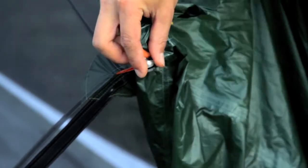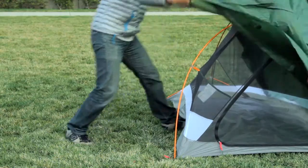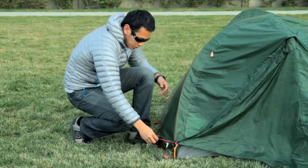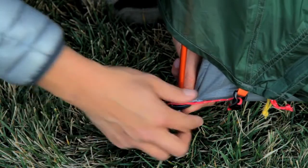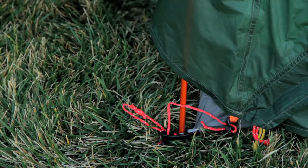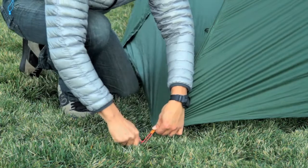Start by attaching the clip at the center front of the fly to the connector over the front door. Spread the fly over the canopy and attach each perimeter point as shown, sliding the plastic toggle through the hole in the tent perimeter tab and pulling the utility cord to tighten. Stake out each perimeter point and you're done.